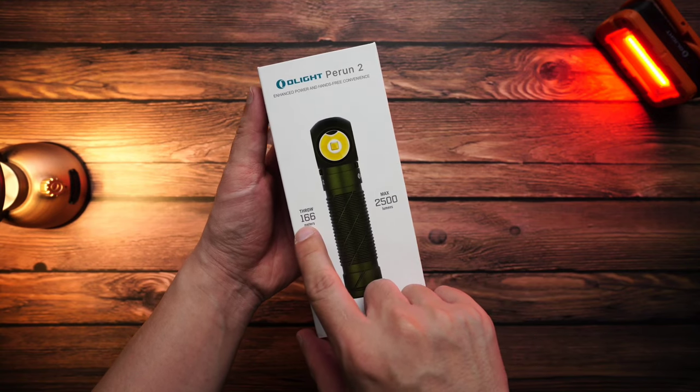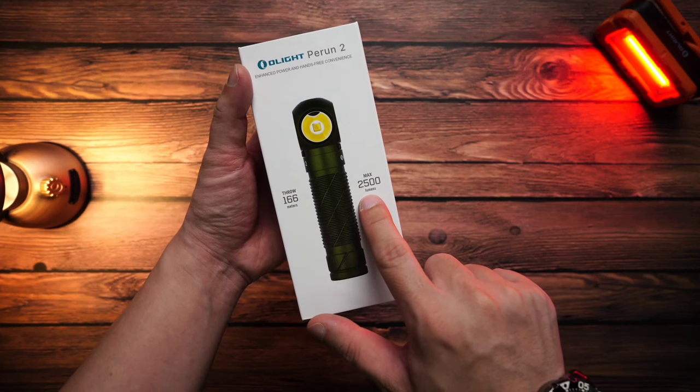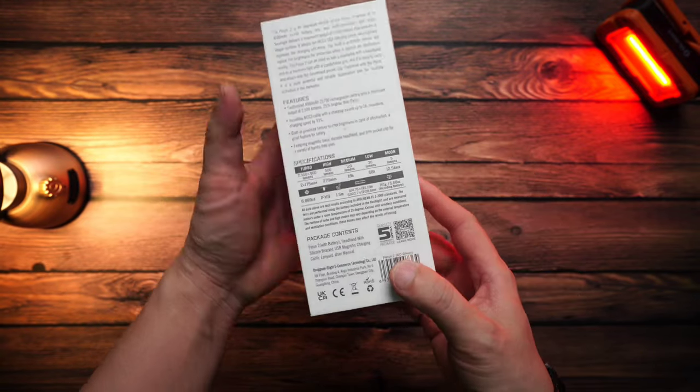Looking at the box: the front shows the beam distance spec of 166 meters, and the maximum brightness spec of 2500 lumens. On the side is the brand name and model name, P.Run 2.